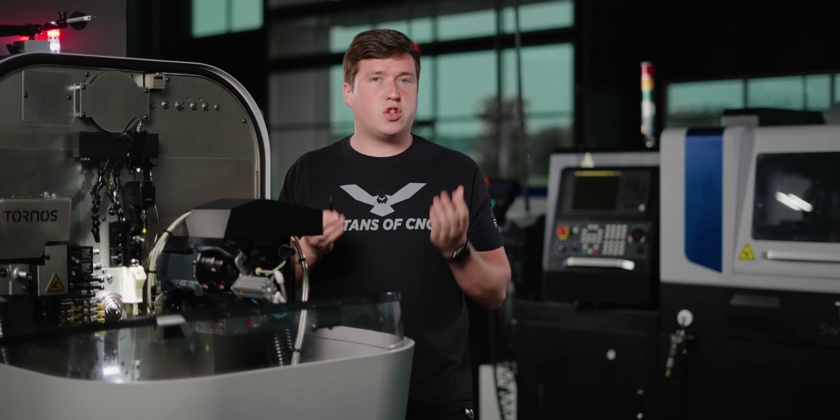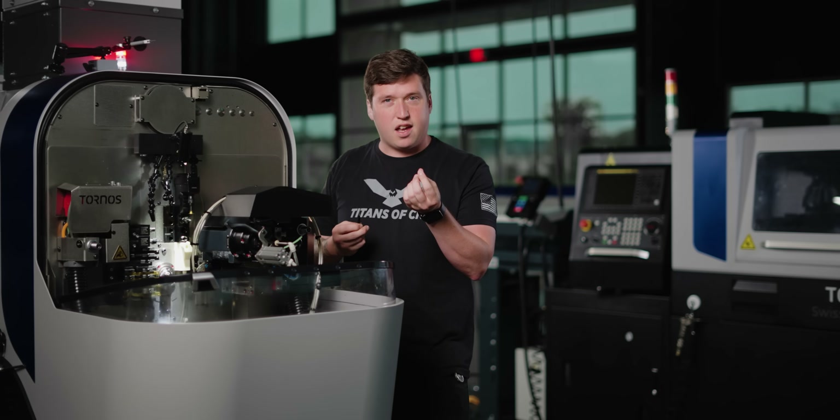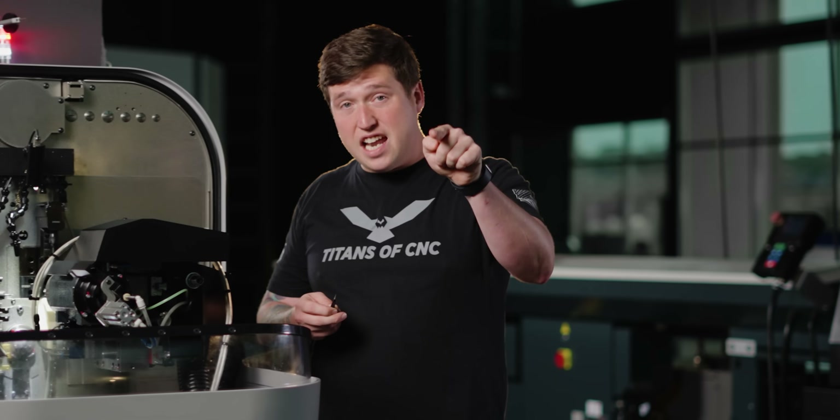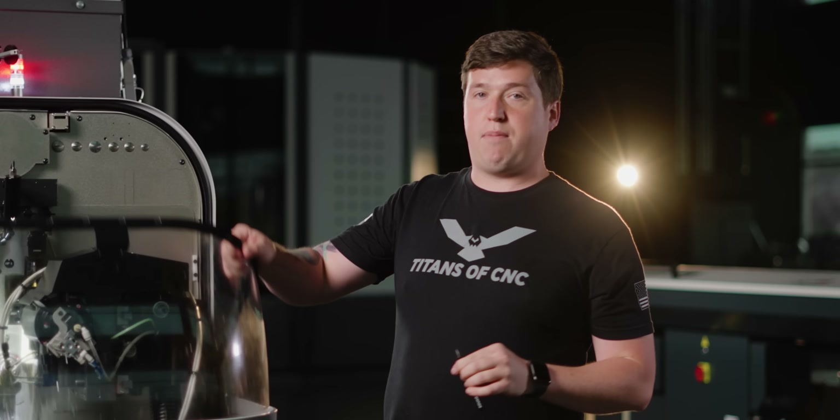So how is that possible? How can you have a tool so small that if you touch it, it'll break, but yet is still strong enough to cut metal? Well, that's exactly what I'm going to show you in today's video. And by the end of today's video, you are going to know how to use the world's smallest boring bar.